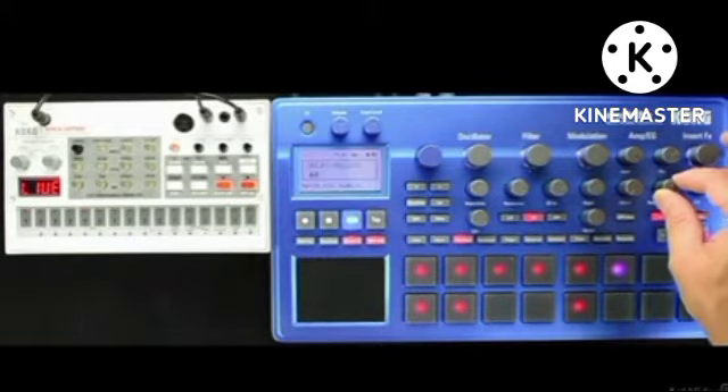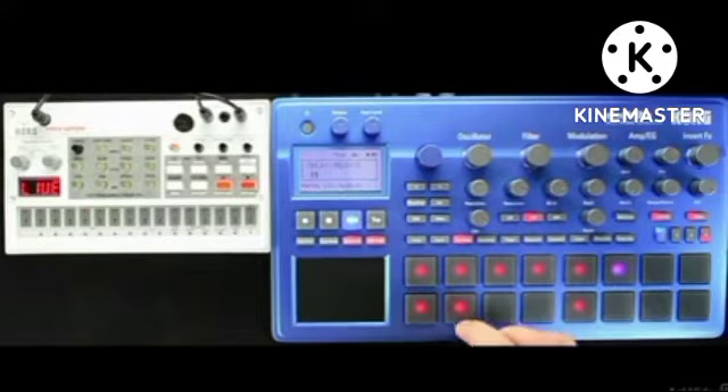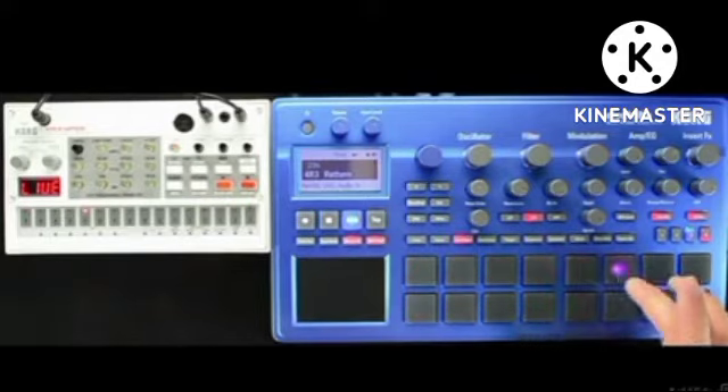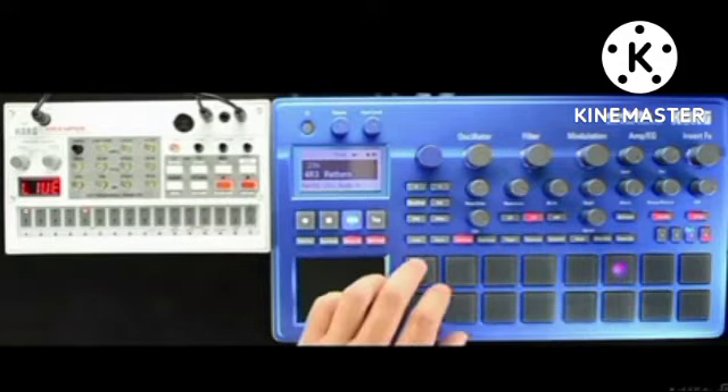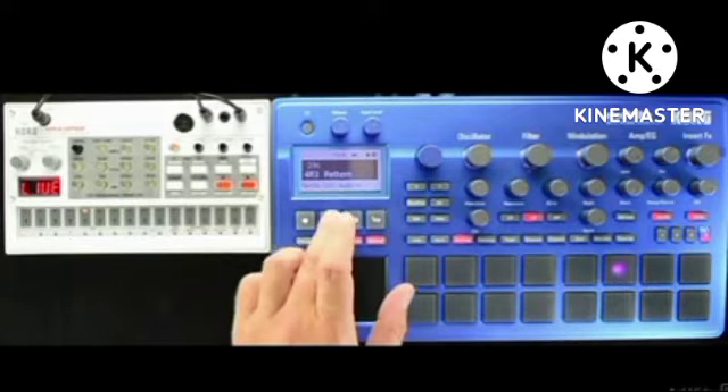Of course, where the Electribe 2 sampler is concerned, the audio input becomes far more central. In the next tutorials, let's get specific to the Electribe 2 sampler and see how we can not only sample some sick sounds but also how to edit them.